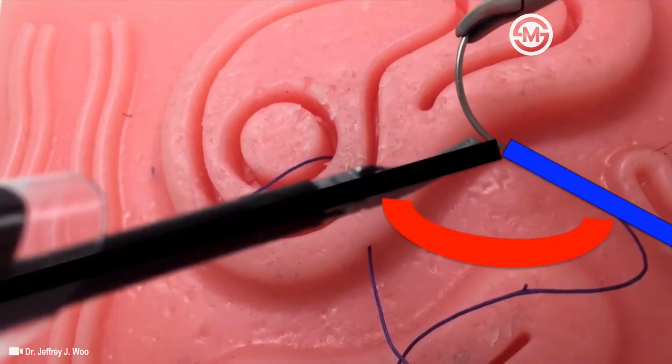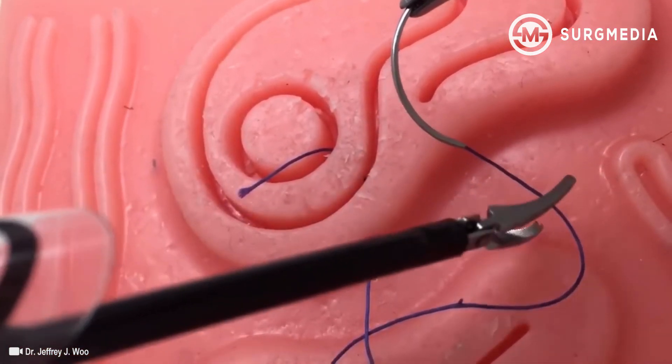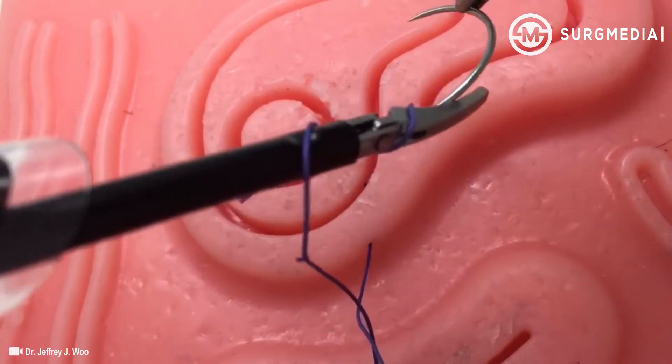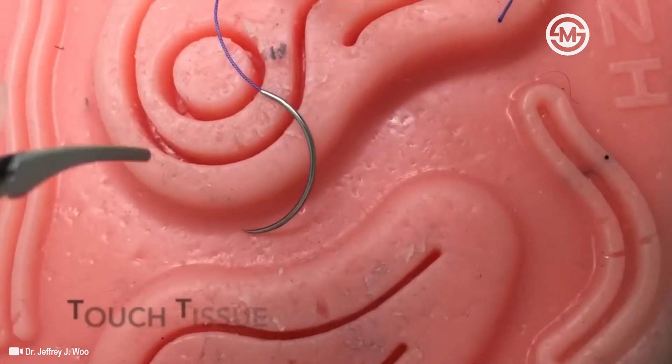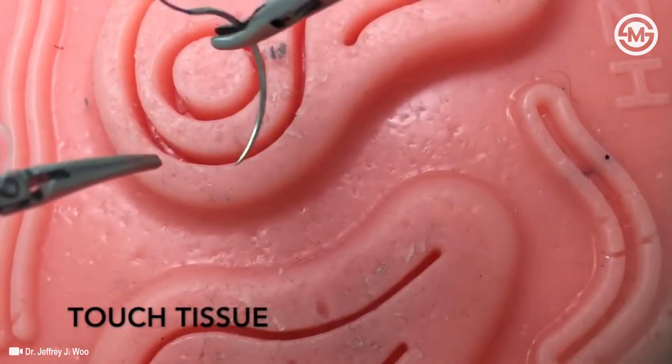As shown, touching tissue will help you overcome the two-dimensional display in a three-dimensional environment.